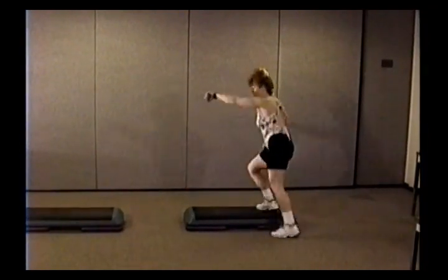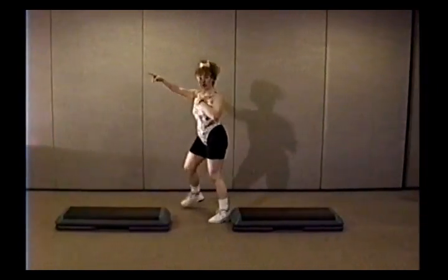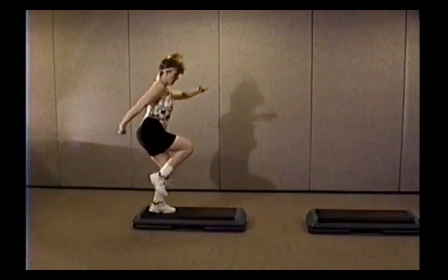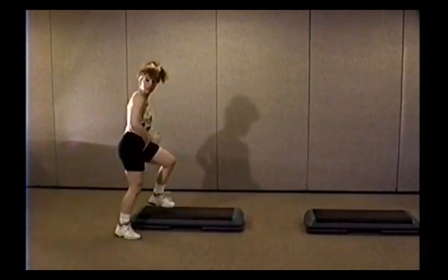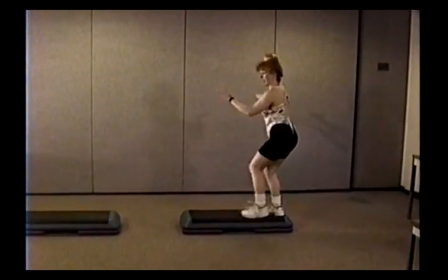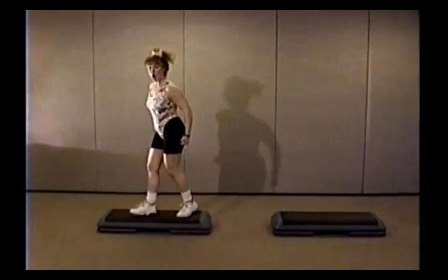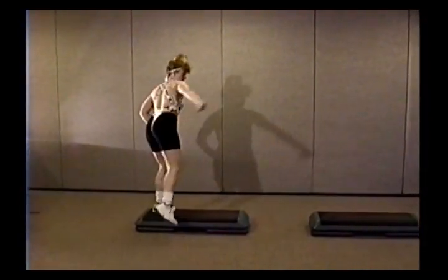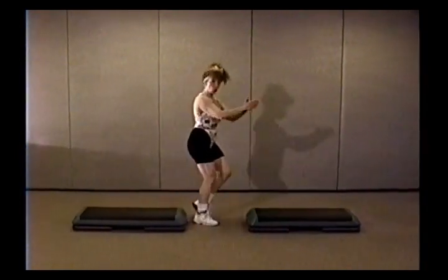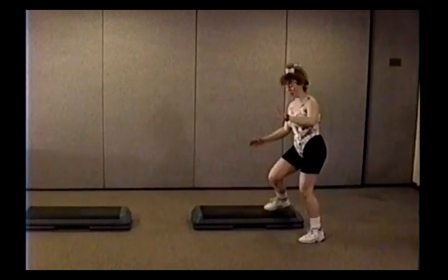Exit, A-step two times. Corner-corner, step touch, corner-corner, hop turn or walk around, up, up, two lunges, exit. Three repeater — going, going, gone — I'm going to go through everything a couple times. Walk it up, pivot or mambo, corner-corner, U-turn. A-step, just two. Corner-corner, step touch. Corner-corner, hop turn or walk around. Up, up, two lunges, exit. A-step, corner-corner, step touch, corner-corner, hop turn or walk, up, up, two lunges, exit. Three repeater.